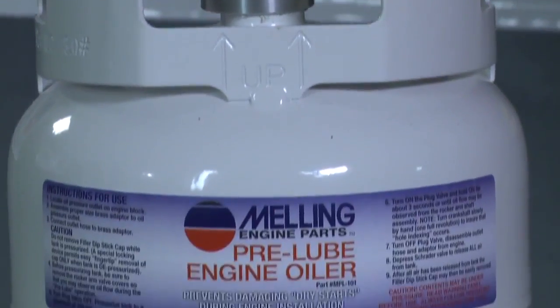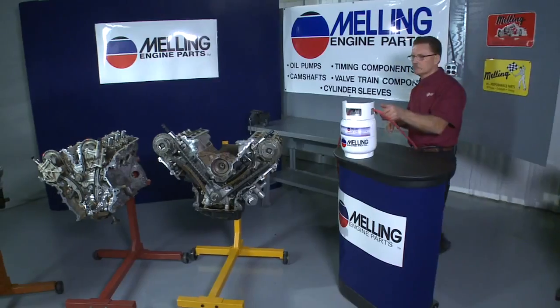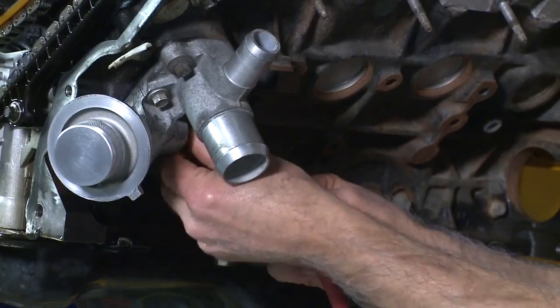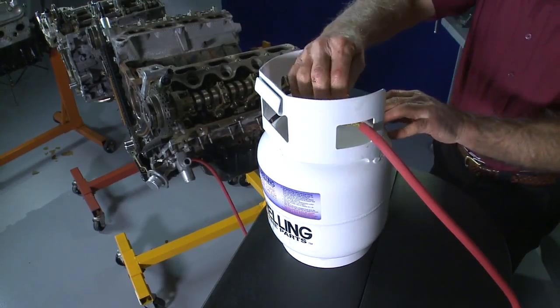It's a good idea to prime the engine with Melling's MPL 101 pre-lube engine oiler. By doing so, you will pre-lube the bearings, pressure up the tensioners, and prime the lifters.